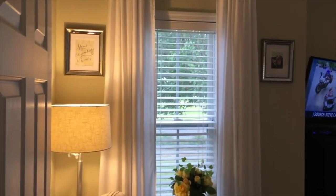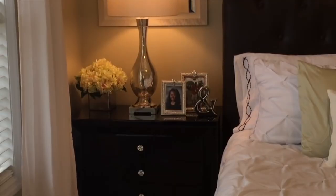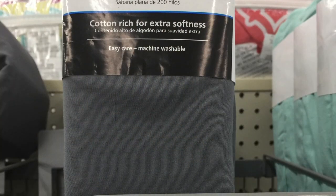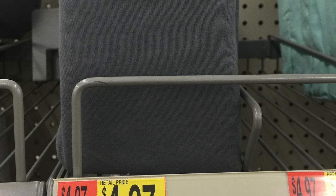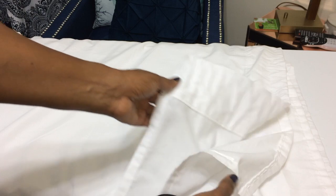Hello everyone, today I'm going to show you a really quick and easy DIY on how you can make curtains from sheets. It's very inexpensive and it's very easy, so let's jump right in. The first thing you're going to need is twin sheets from Walmart — this one is in gray, but they have white and different colors. You want to get the twin size; I believe they're 96 inches long, so they have a lot of length to them.